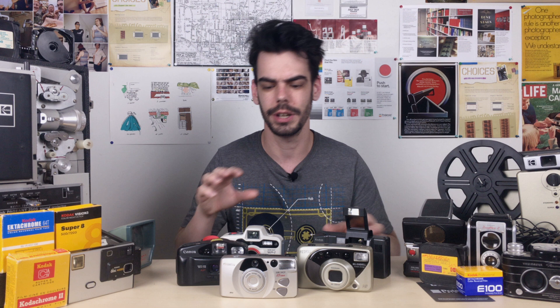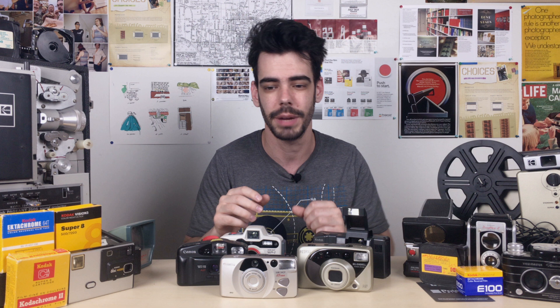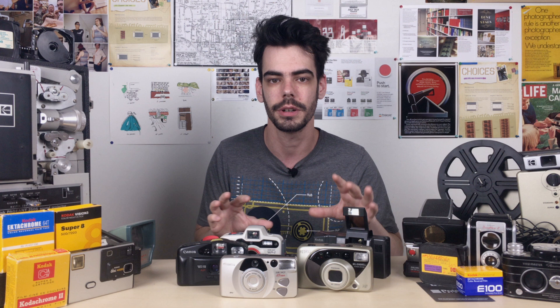Thank you guys so much for watching. Subscribe if you haven't already as I continue to talk about different film formats, cameras, and gear and history. There's a link in the description to the Analog Resurgence Patreon if you're interested in supporting the channel. And if there's anything you want me to cover in the future — film photography, motion picture stuff, Polaroids, instant cameras — just let me know down in the comments. Thanks so much for watching and I'll see you guys soon.